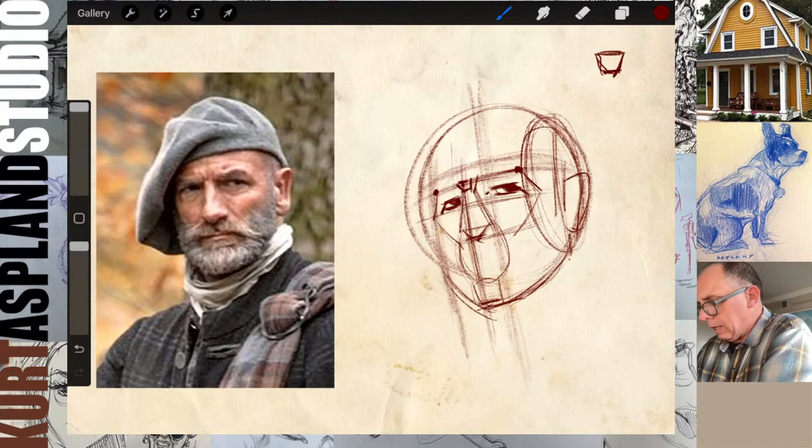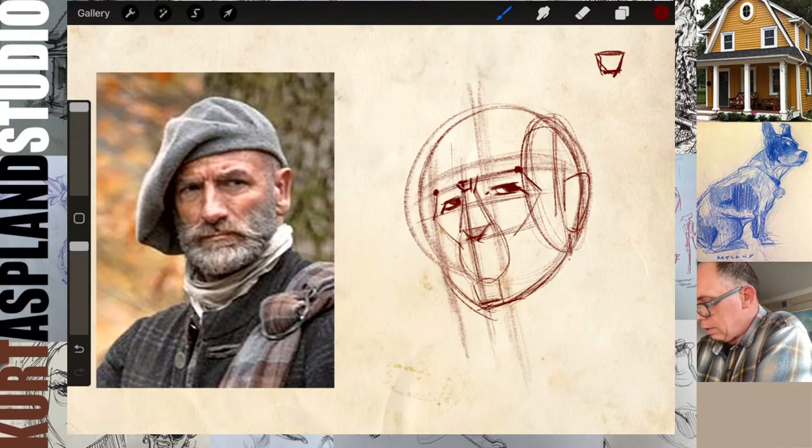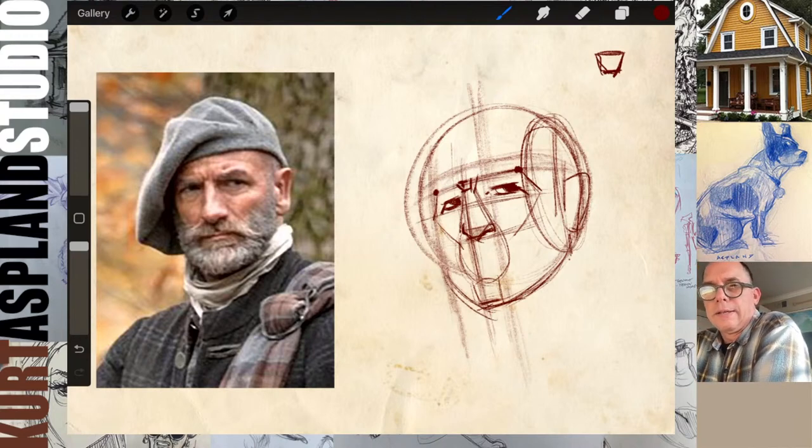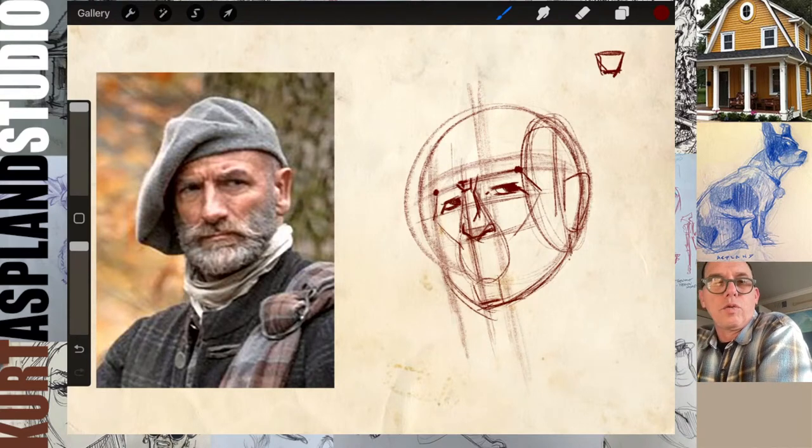Let's get the nose in. I'm just going to add a little bit of tone underneath here — that's going to help tell me that nose is turning the corner. I can add a little nostril here or the wing of his nose, and I can see it slightly on the other side. His nose looks like it may have been broken at one point, which seems very appropriate for a Highlander — a couple bar fights or whatever. I'm going to tweak it just a little bit.